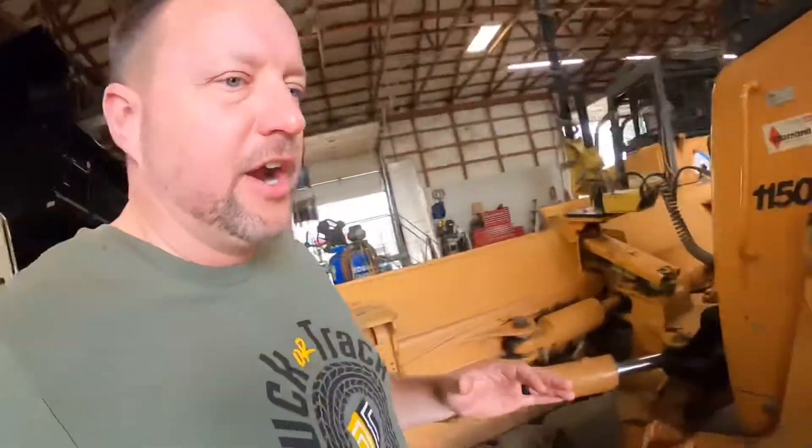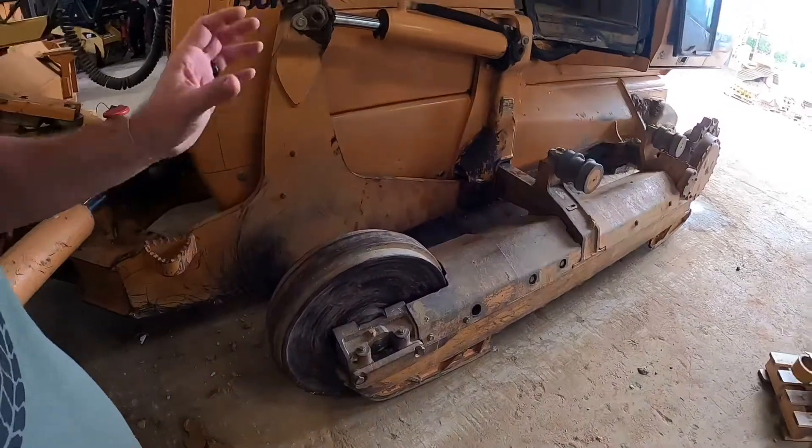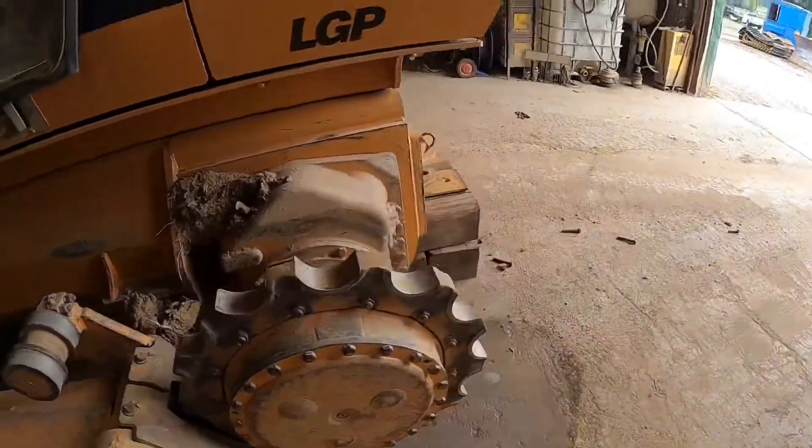Everything on the undercarriage is pretty standard — front idler, top roller, sprockets, all that kind of stuff is gonna be standard.